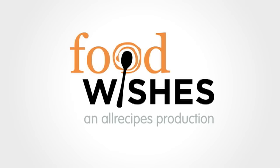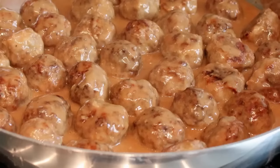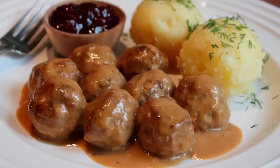Hello, this is Chef John from foodwishes.com with Swedish meatballs. Everything I learned about Swedish cuisine I learned on the Muppets. And while I really enjoyed the chef on there, you have to admit the recipe instructions were not that clear. So I kinda had to figure this recipe out for myself. Of course, I also did like 15, 20 minutes of extensive research online. And this is what I came up with. So check it out.